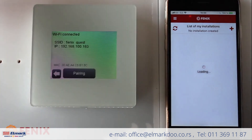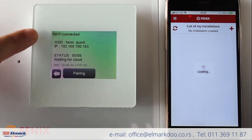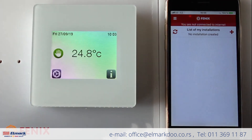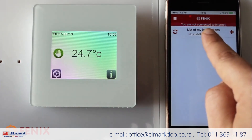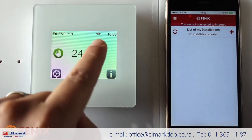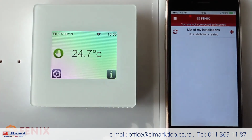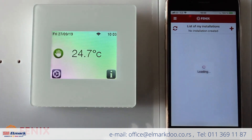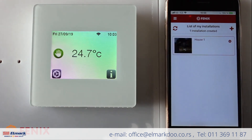To finish the installation, I confirm in the app. It will refresh — the thermostat shows Wi-Fi connected. In the app, if it's not done automatically, go back to the Wi-Fi settings. Normally it takes just a couple of seconds. We press Refresh and the installation should show up.